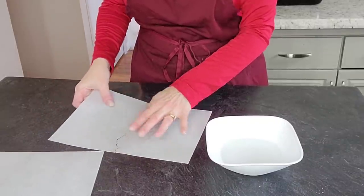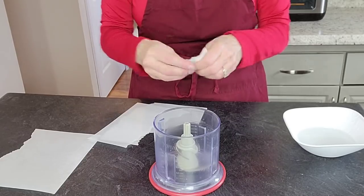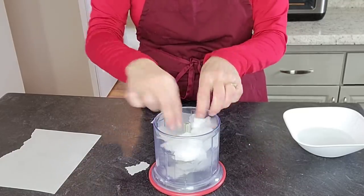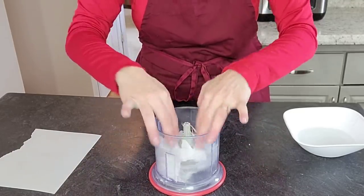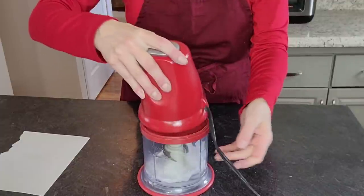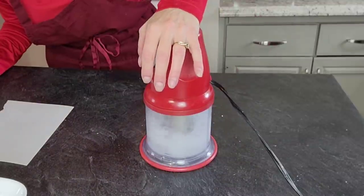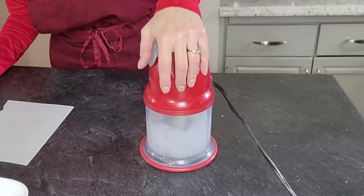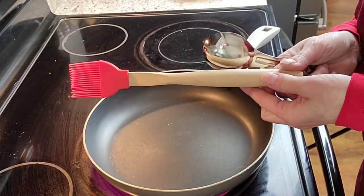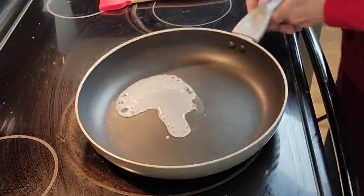We're going to start with wafer paper and water — this is how we make edible crinoline. I'm taking a sheet and a half of zero-grade wafer paper, tearing it into little pieces and putting it into my little Ninja. You can use a food processor or whatever tool you have to basically emulsify this. Then add your water — I will put the recipe in the description box. These are the only two ingredients, I swear. You're essentially making a slurry out of it.